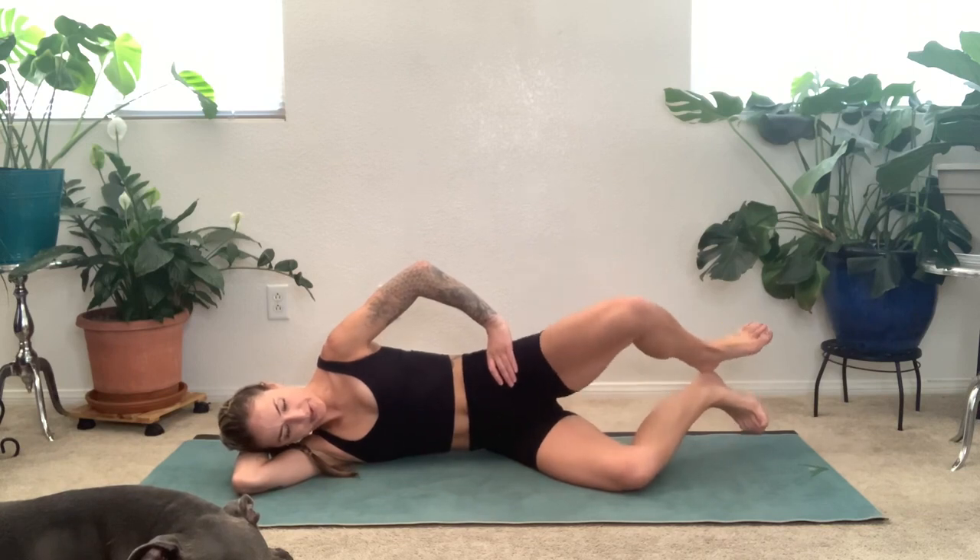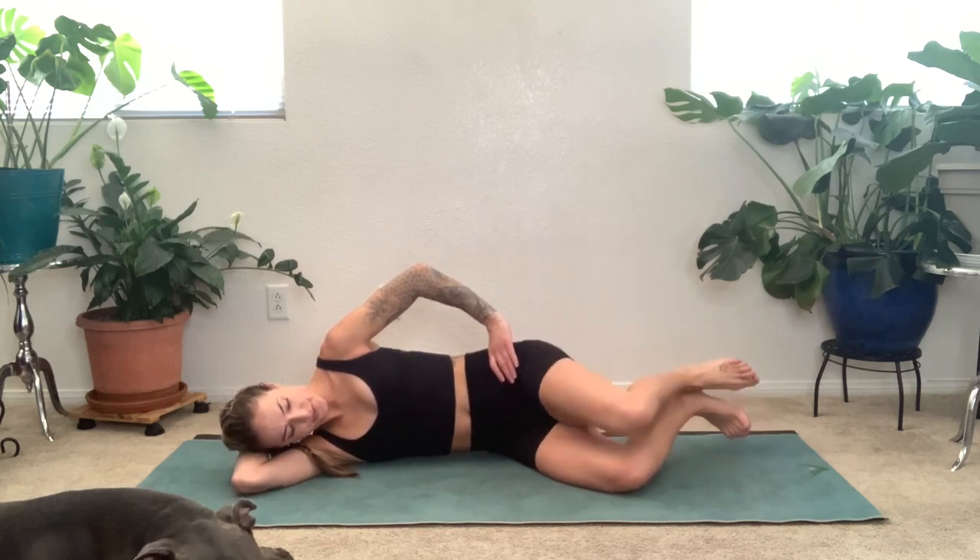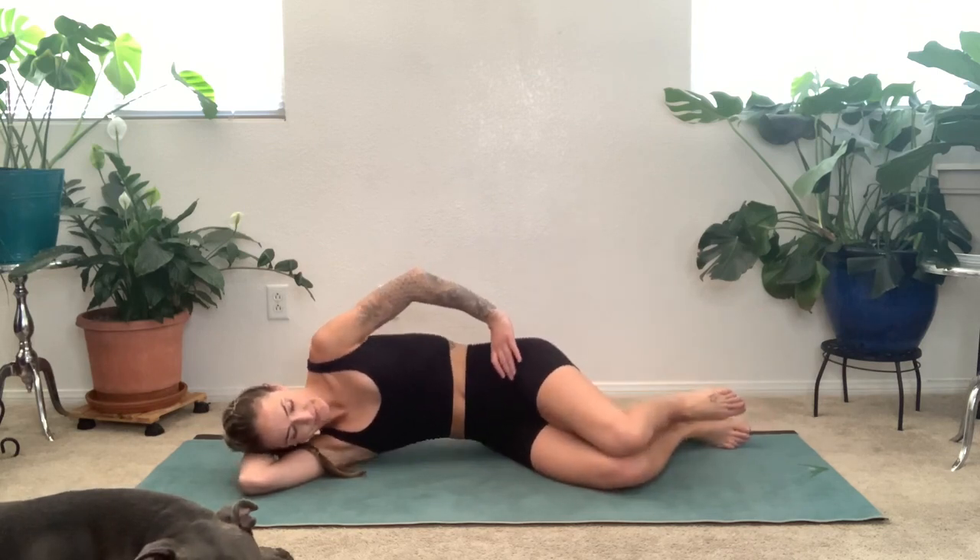Open and close that top knee, really feeling that booty muscle back there helping you pull that knee open. We want to feel the muscle activation of the glute — that's the intention. Take a breath. Now hold this next one and do little pulses for four, three, two, one. And then close it up.